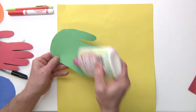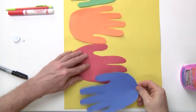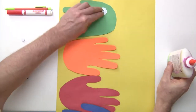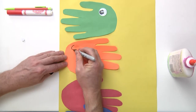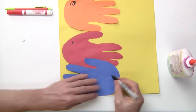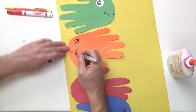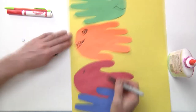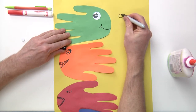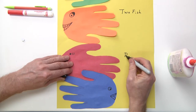All right, let's go over what we did here real quick. We cut out the hands, then you add glue, then go ahead and add some eyes. You can use googly eyes if you want to. If you don't have googly eyes, you can always use a marker and draw an eye like that. There are so many different ways you can draw the mouth. Then you go ahead and write the words one fish, two fish, red fish, blue fish.